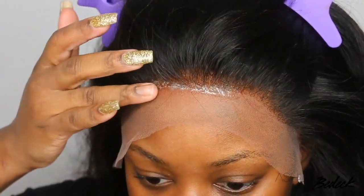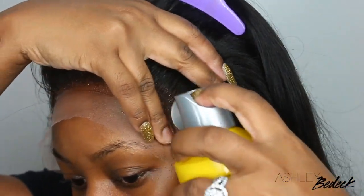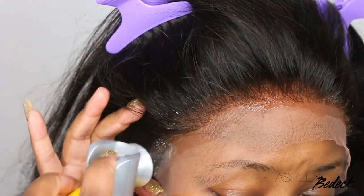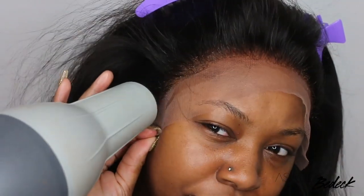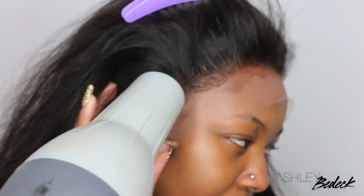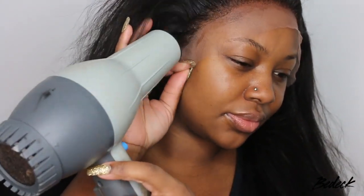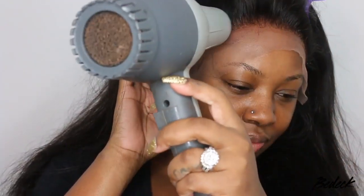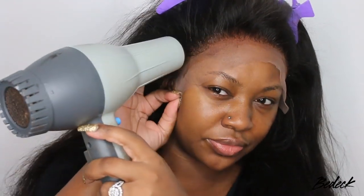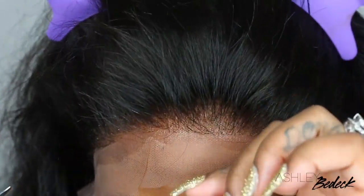For me this is absolutely perfect — I don't like to over-pluck or tweeze too much, but you can definitely go in a little bit more. Now I'm going to go in and bond it down. Today we're using the Got2b Glue brand. I'm applying a generous amount along the entire hairline and then blow drying it on the cool setting. You can also let it air dry or add a scarf — but I get a tighter hold with the blow dryer.